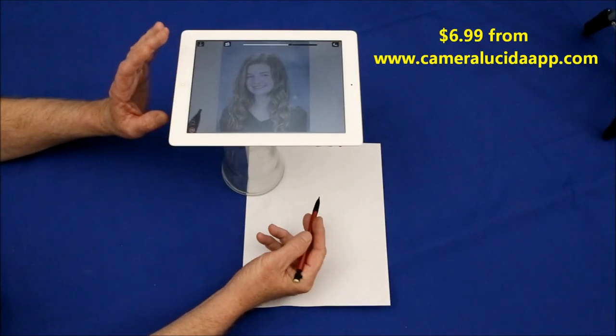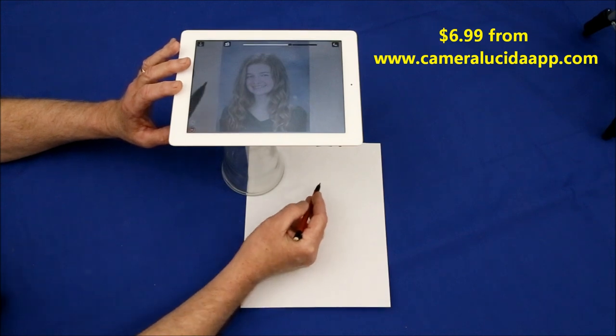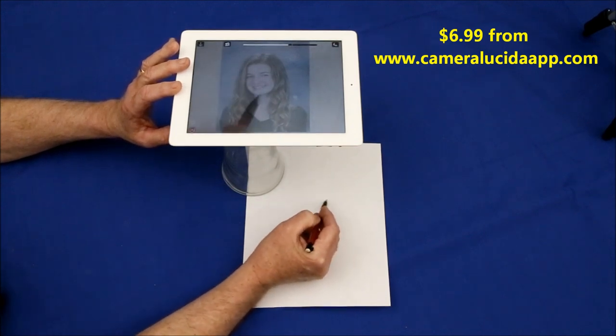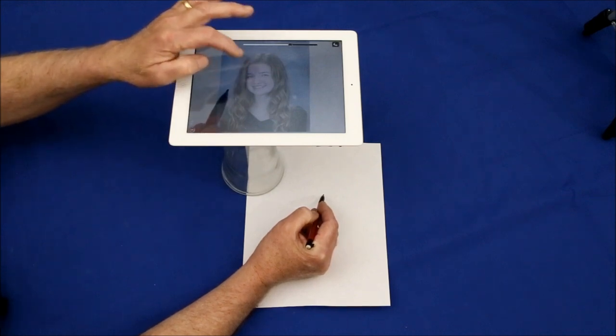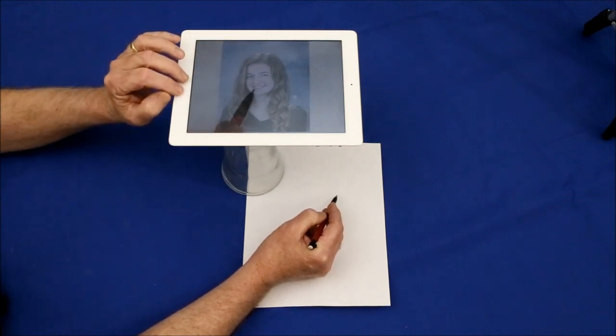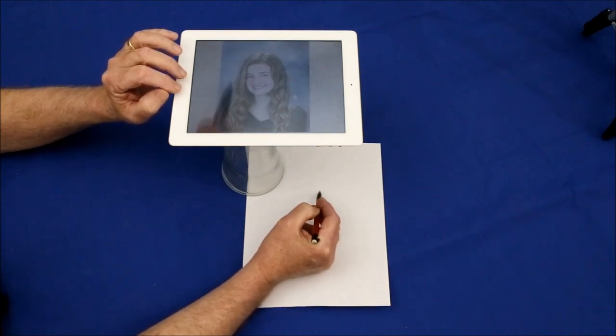The Camera Lucida app is great for artistically challenged people, well, like myself. It works by overlaying a live image of your hand as you draw onto a semi-transparent image taken from your picture file. You simply trace over the image you want to draw and you have a perfect copy of it.